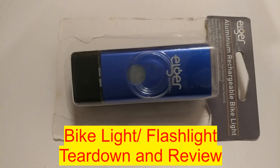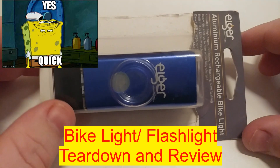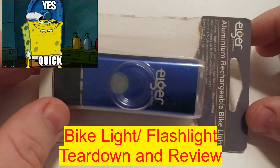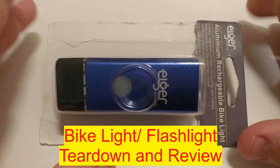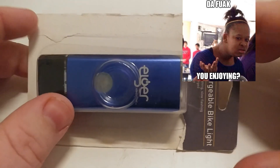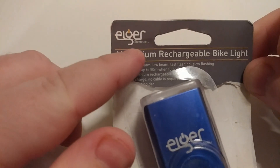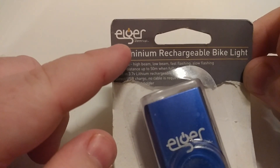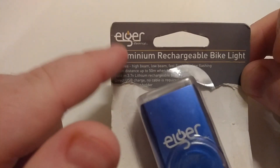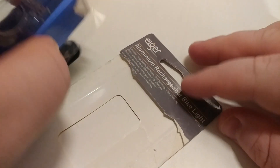Hey everyone, it's Chris here from Everyday Survival Gear. Today we're going to do a quick — and it's never really quick — review and teardown of this aluminium rechargeable bike light I picked up locally. It's pretty unique and special, so I thought I'd do a teardown. It's the first time I've ever seen a setup like this. First of all, we'll run over the specs — it's missing the front which had most of the specs. The brand is Eager or something — I can't find their website, only the reseller.